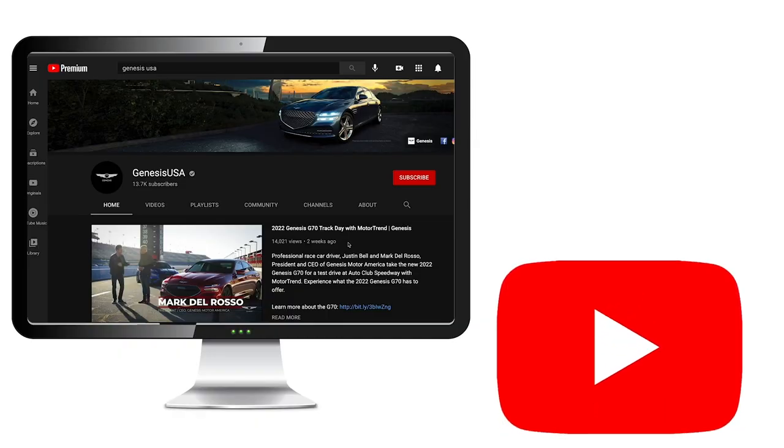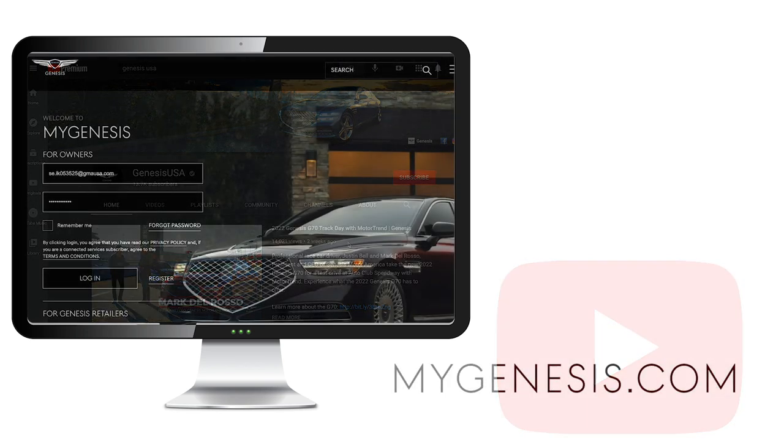For more helpful information on your Genesis, be sure to explore the how-to video guides on the GenesisUSA YouTube channel and MyGenesis.com.